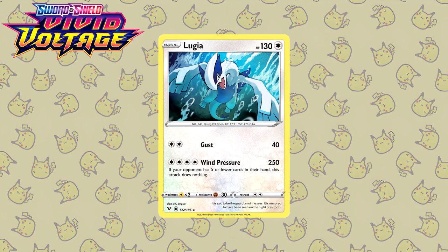Last up for Vivid Voltage, we have this Lugia by NC Empire, also an artist featured multiple times on this list. While they only debuted back in Darkness Ablaze, I really do hope we get to see an SAR from them at some point.